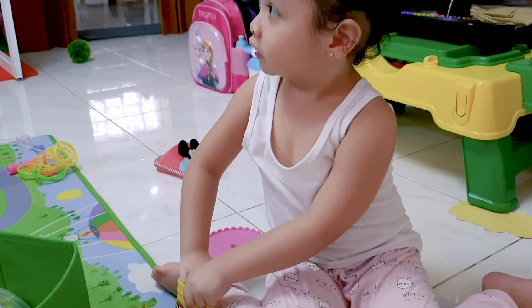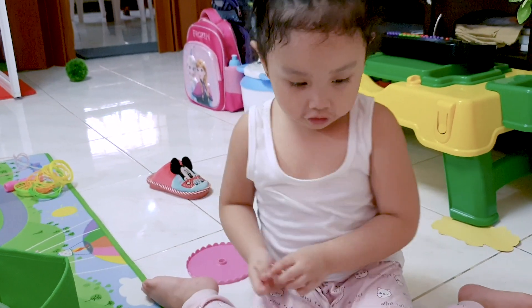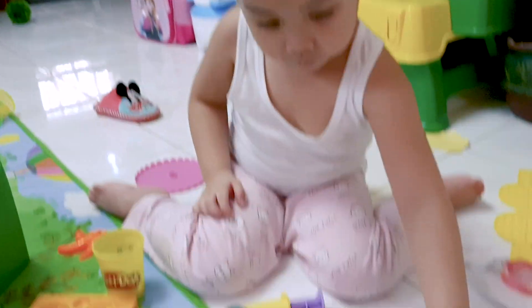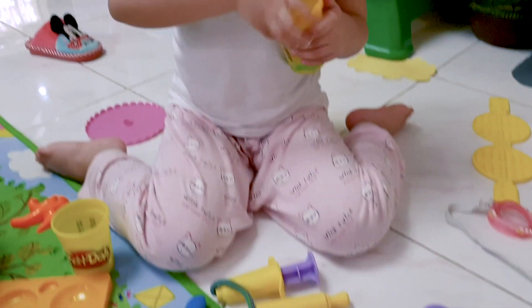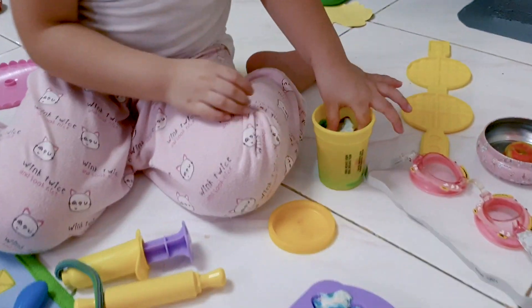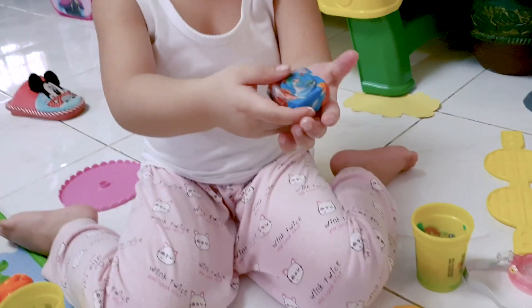I think your Play-Doh is hard. No, it's not soaked anymore. Why? Because I need to eat. You have a lot of Play-Doh there, and it's all colorful.